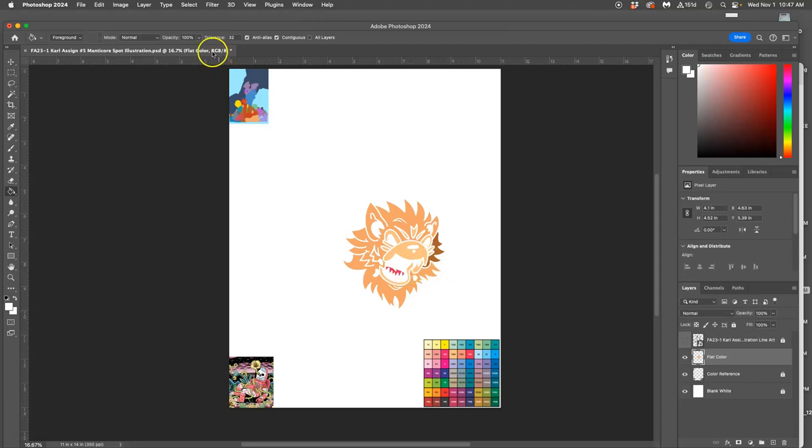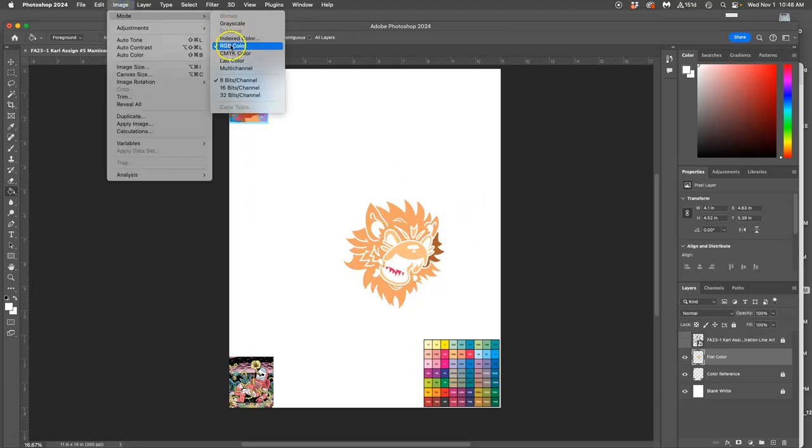You also want to be in RGB mode. If you're in CMYK mode, it might be because you opened your EPS directly in Photoshop instead of dragging it in, and vector files default to CMYK mode. The way you change it is you go to Image > Mode and change it back to RGB.